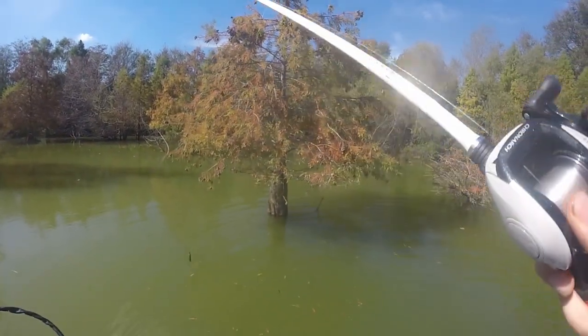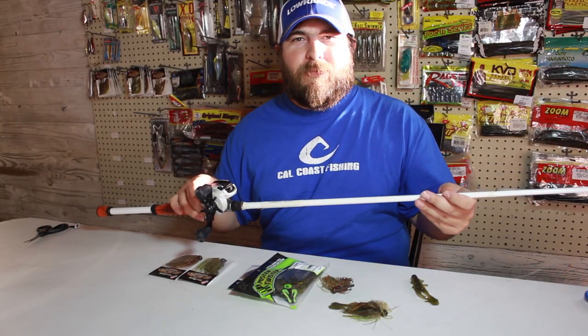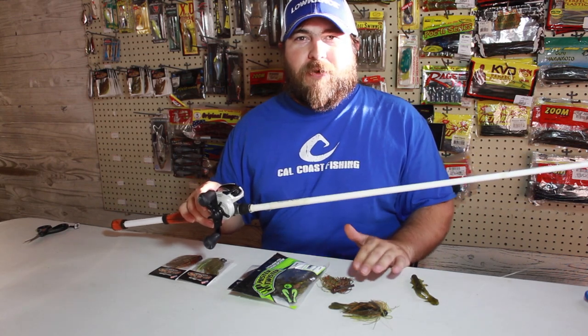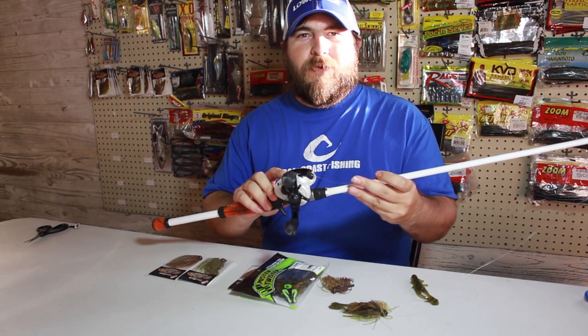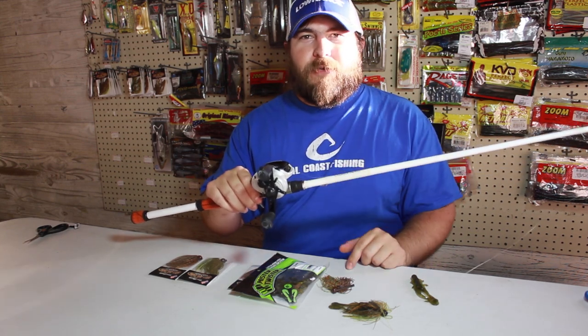Let's go over my setup real quick. I was using a 7-foot medium heavy rod, fast action tip, quarter ounce jig. I don't need a really stiff rod — it will definitely overpower the bait. I was using an old school Shimano Cronarch E7 reel, 7 to 1 ratio. I'm able to winch down and get those fish out of cover fast. And 14-pound Sunline Thorocarb.